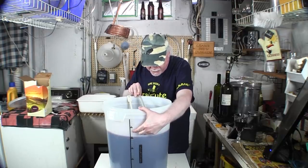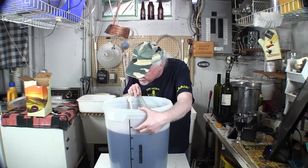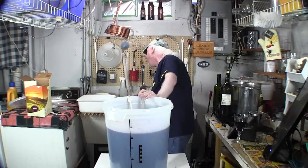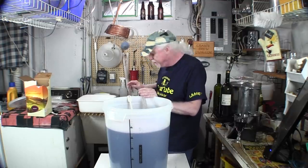This fermenter is kind of see-through. Sometimes I fill it a little bit less because you get a slightly more concentrated flavor out of it.